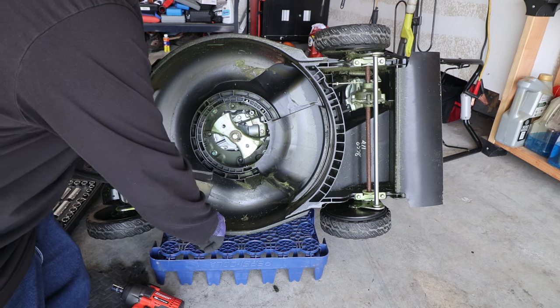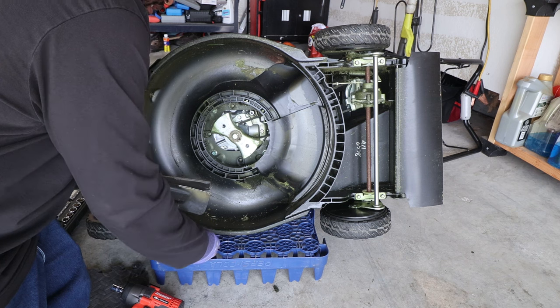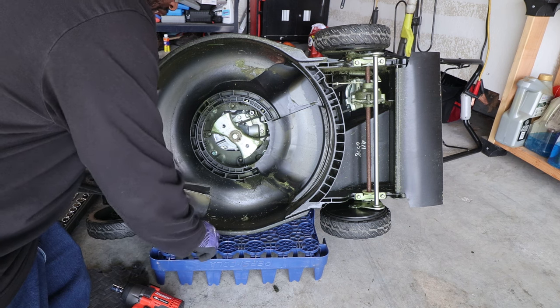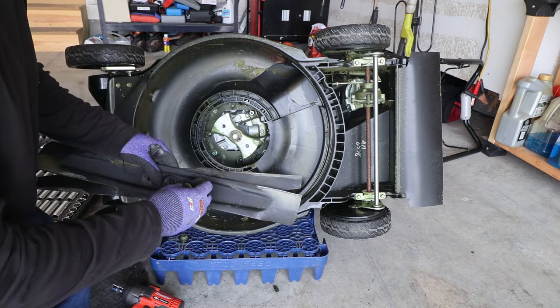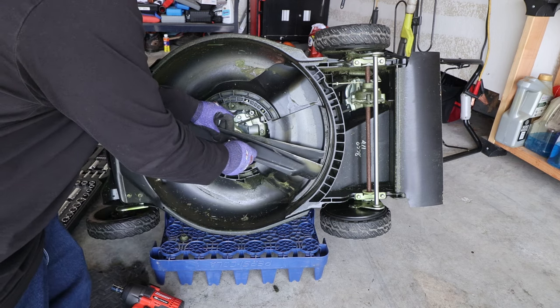When you're using an impact, always start it by hand first. It would even be safer to not use the impact at all for re-tightening, but I'm going to go ahead and do it.